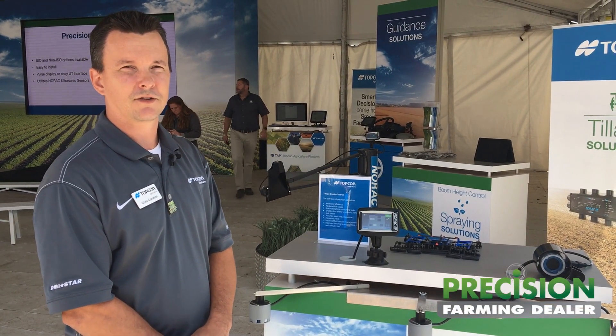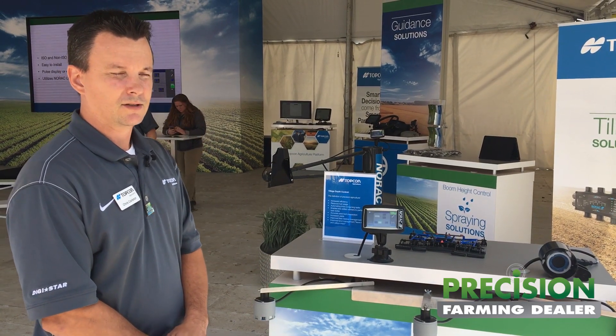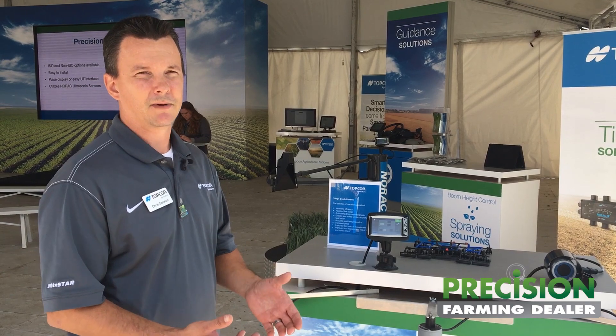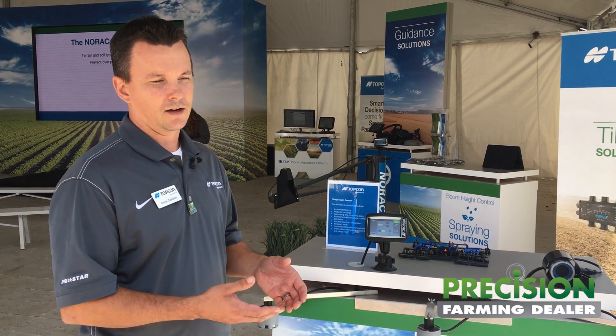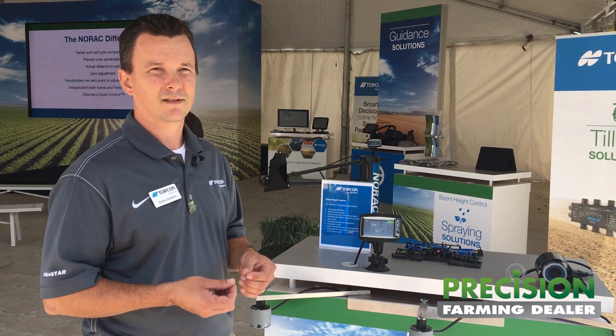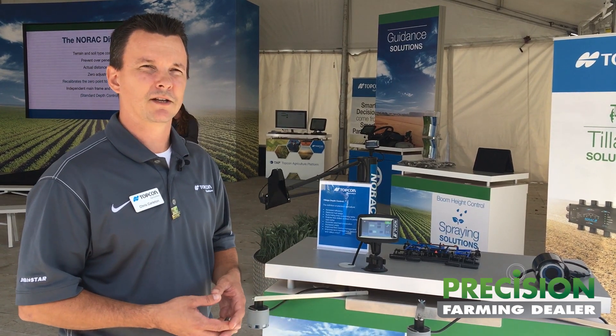Providing different solutions over the years for boom height control for the spraying market, we're introducing the tillage depth control. This will allow basically any type of tillage implement to be automated and controlled. It'll help gain perspective of precision agriculture in maintaining the correct depth that you need to put your implement at, without having to adjust stops on the fly in the field.